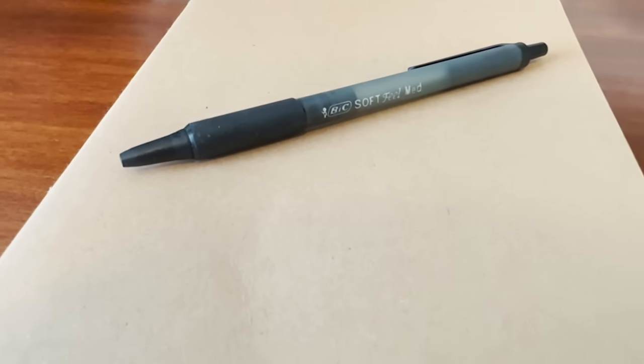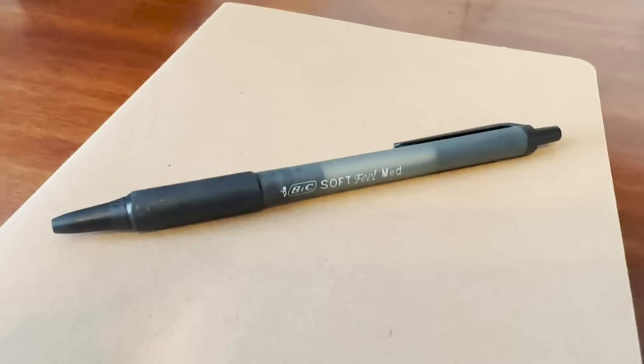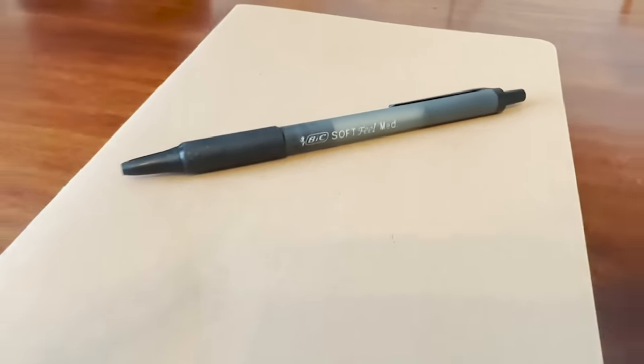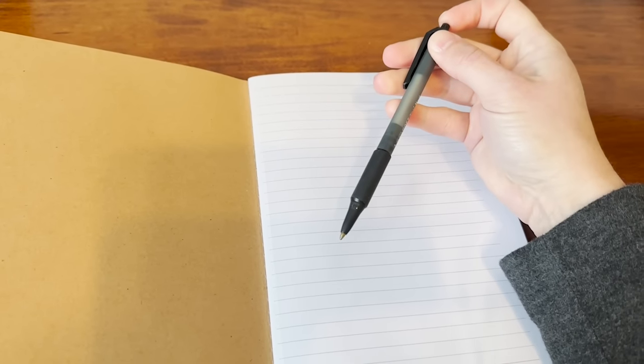Hey guys, it's Alicia with WTI and this is the BIC Soft Feel pen — this is a medium ballpoint pen and I really like it. You know when you find a pen that you just really like to write with and you want to use it all the time? This is one of those. I love it because for one, it is a retractable, so it's a clicky pen, so you're not going to lose your cap, which is great.